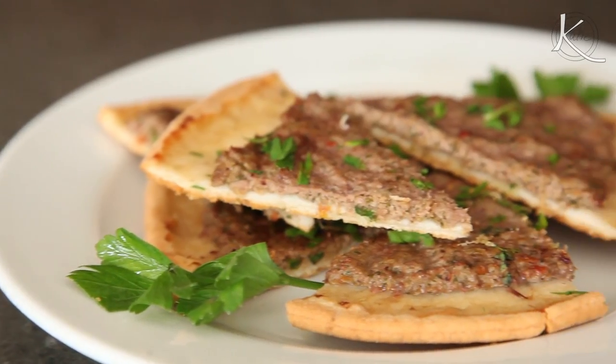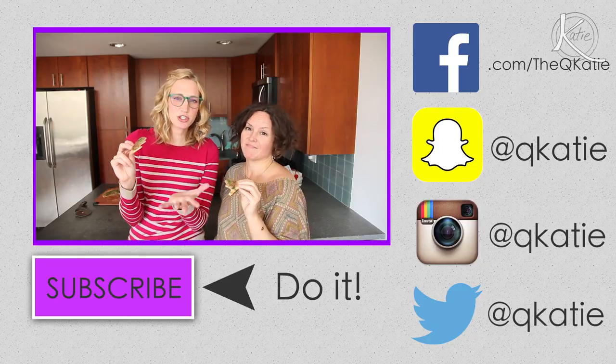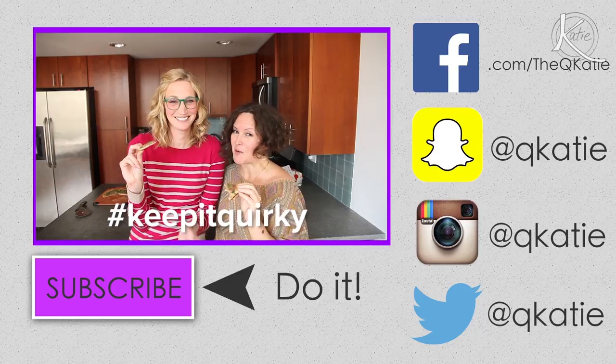Yeah, but you can use pita bread, whatever you want, flour tortilla. If people want to know more about you, see more of your stuff, where should they go? Allgoodthings.nyc. Even as a personal chef, can you keep things quirky? Most definitely. Always keep it quirky. Do it.